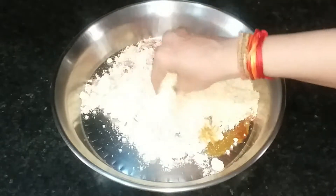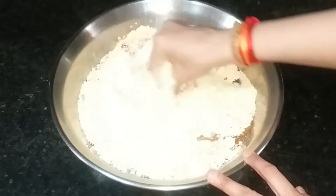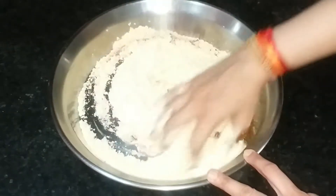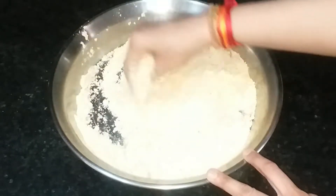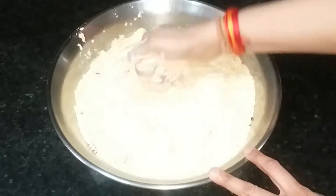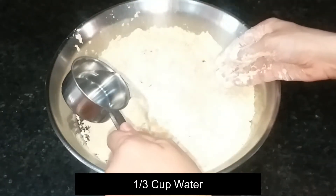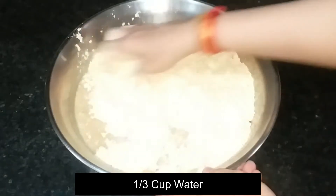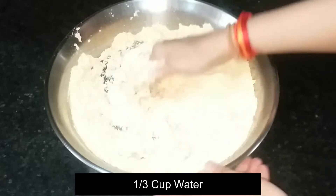Now we will mix all the ingredients. Teel is a very important ingredient because it will make the bhujia very soft and crisp. We will add water gradually — about half a cup to start — and mix it in.